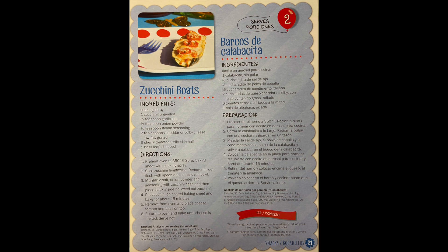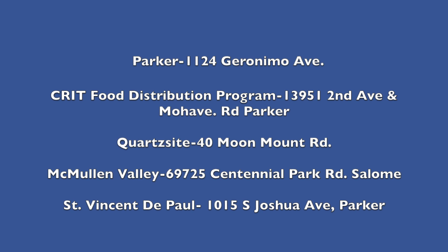Just a little information for the end result: this recipe was given to us by the Colorado River Indian Tribes Food Distribution Program from the Let's Cook Together cookbook they gave as gifts to their clients. But if you or anyone you know is struggling for food, reach out to your local food bank for help.